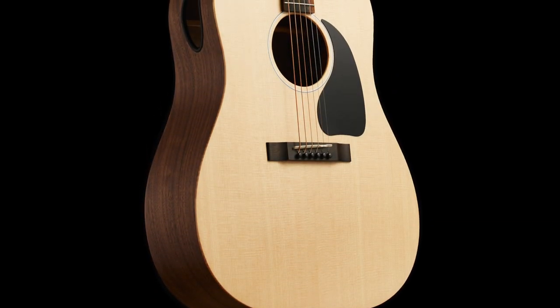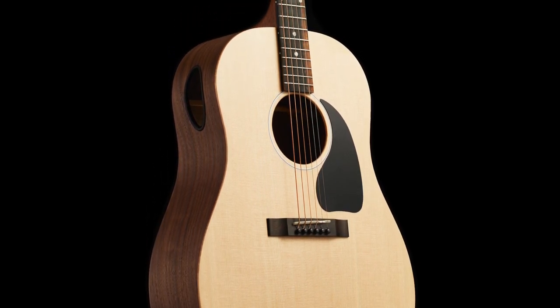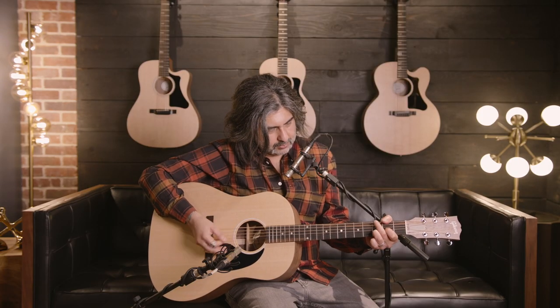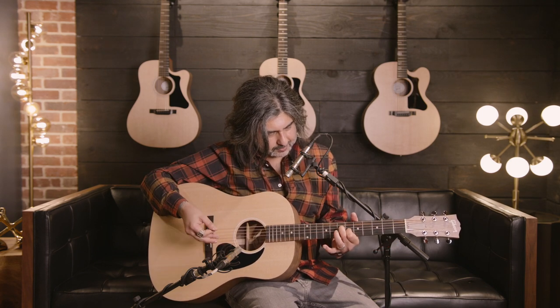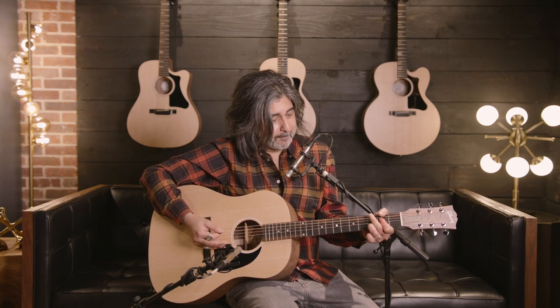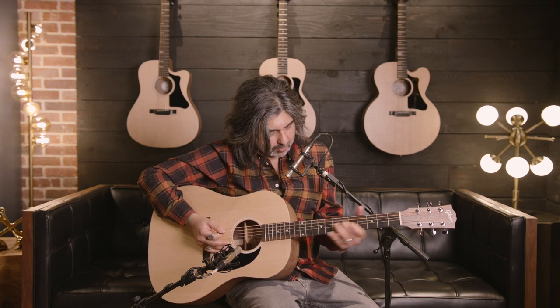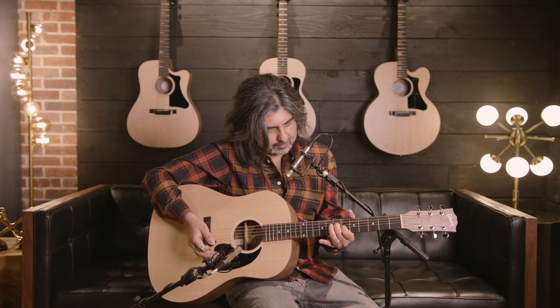Here's the G-45. Right now we're going to listen to just the sound hole in the front of the guitar. Now let's hear the player port. And let's listen to both at the same time.